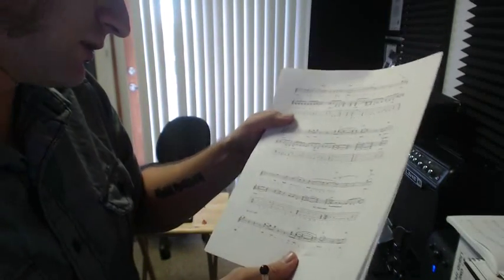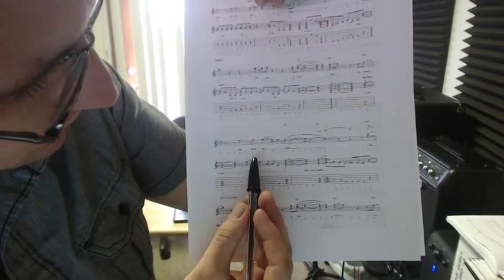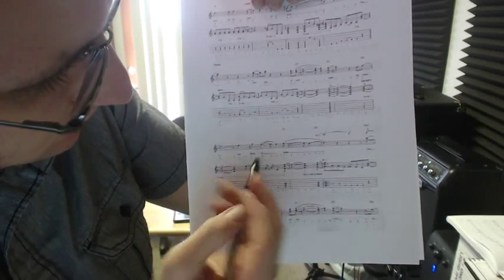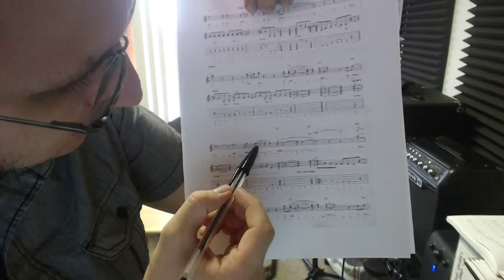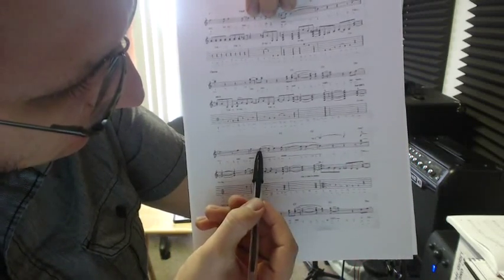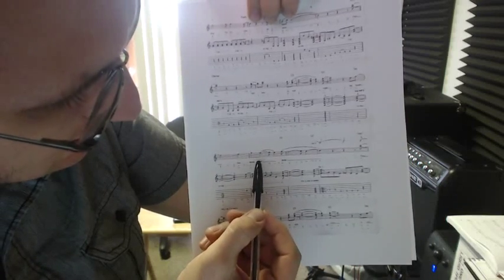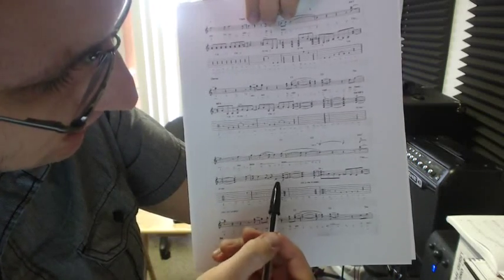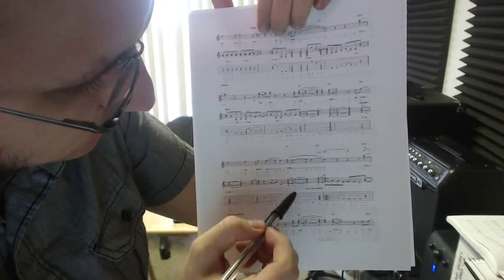So, now look at the third line where it says 'threaten', bar two. You got the one, two. So again, it's slurring some notes here. This is a confusing thing — it's got a tie and a slur together. So from here, this note where it says 'N' — the two count, count number two, is indeed tied to count number three. It is not tied to the upbeat of three. The upbeat of three is a different note. It goes from an F note down to an E. So the upbeat of three needs to be underlined there.